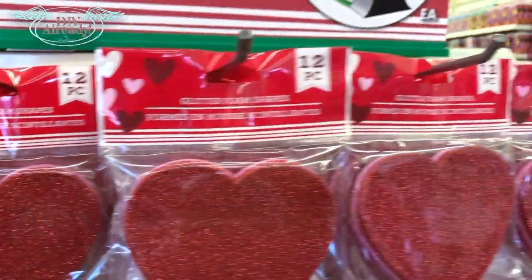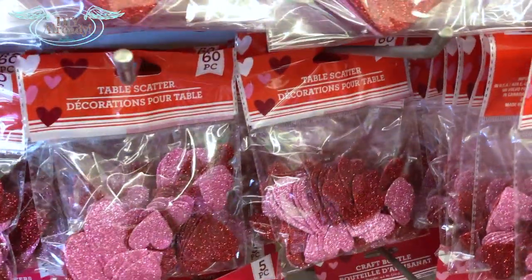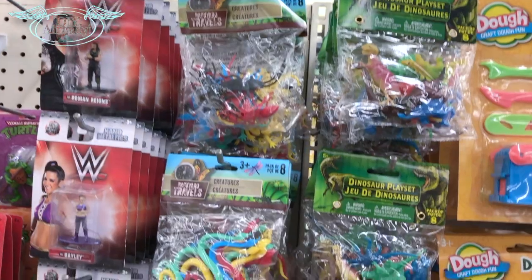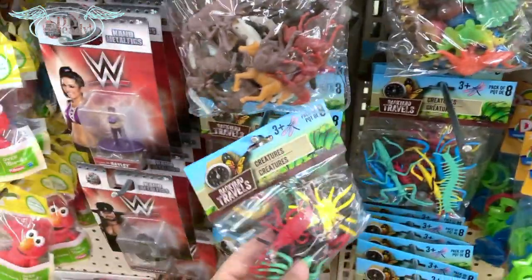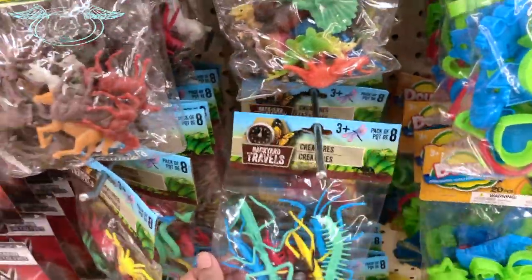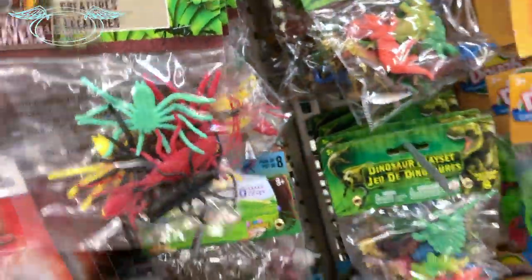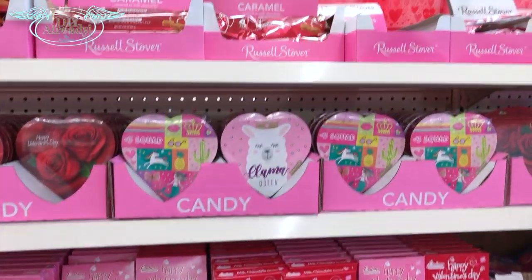These foam hearts are super cute and they come in different sizes and types. I bought this 60-piece glitter hearts pack for just $1. Then I went to the toy section — most of them are eight pieces for $1, so I needed two packets for 15 cards.